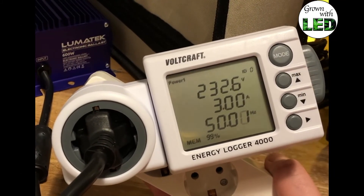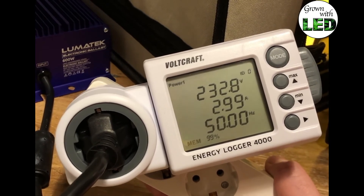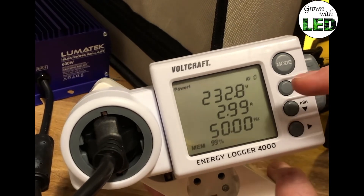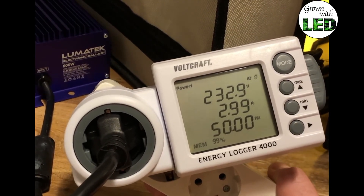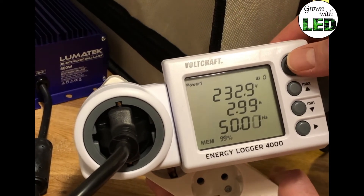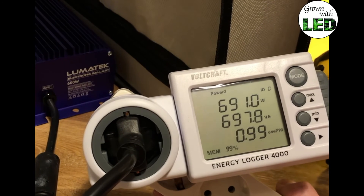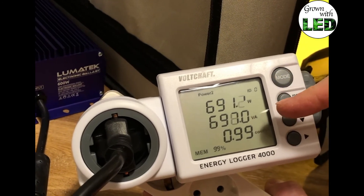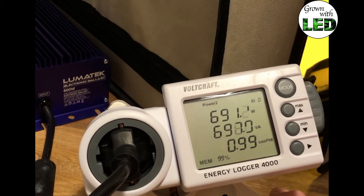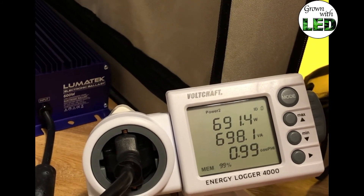At this moment our Waldcraft Energy Logger 4000 shows an energy consumption of 232.8 volts at a current of 3 amps. This is now at the super lumen setting, which means 660 watts in our Lumotech dimmable ballast. We can see it draws now 691 watts, and that is also 698 volt-amperes at a power factor of 0.99. This is the power consumption for the second measurement at the super lumen setting from the Lumotech ballast.